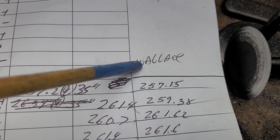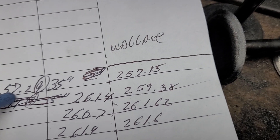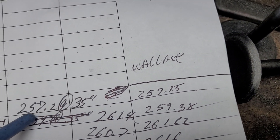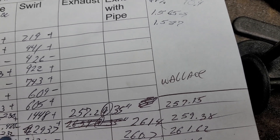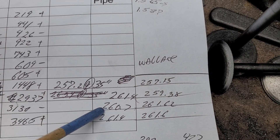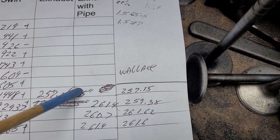I have Wallace written here - if you type in 'Wallace Automotive Calculators' he's got some great calculators. You take your flow at 28 inches - this one would be 230 - and change it to 35, and it should read 257.15; I got 257.2, so close enough. At 500 lift it's 232: I measured 261.4, it calculated 259.38 - pretty close. At 234 I got 260.7, it said it should read 261.62. At 234 I got 261.4, said it should measure 261.6.